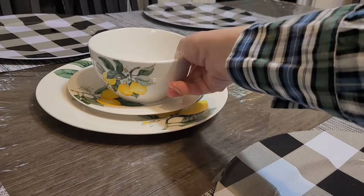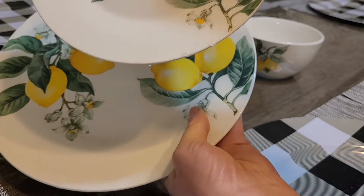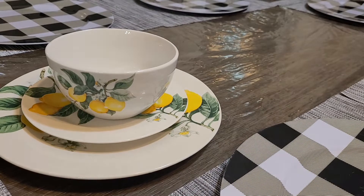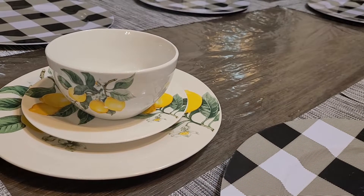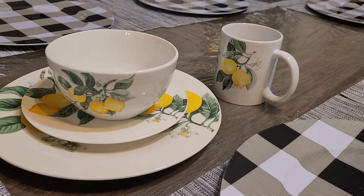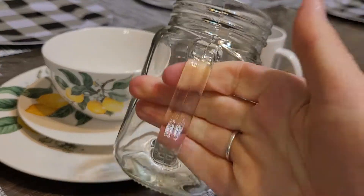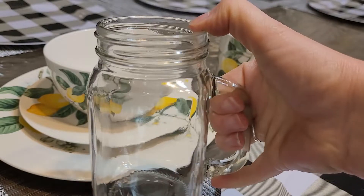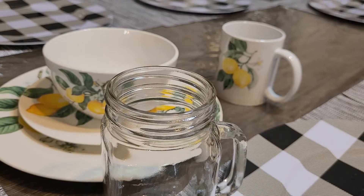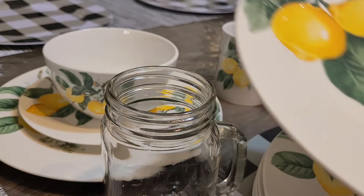So I've got the plate — sorry, they're a little wet, I was just washing them — the saucer, the bowl, and the cup. I also needed some water glasses for this table and my daughter suggested, since we're doing a summer theme, that we get mason jar ones. I've never owned any mason jar cups before, so this is totally new for me. I'm just going to set the table and figure out how I like it.